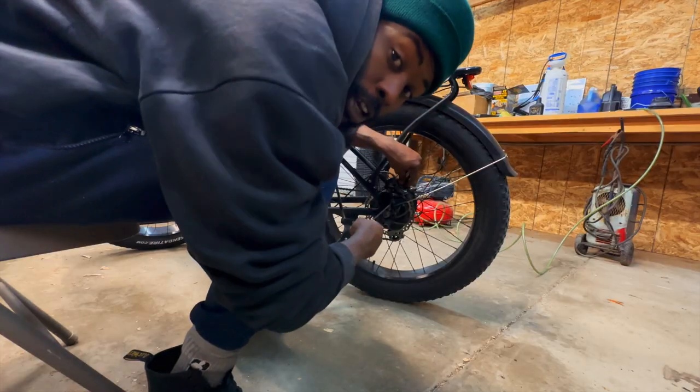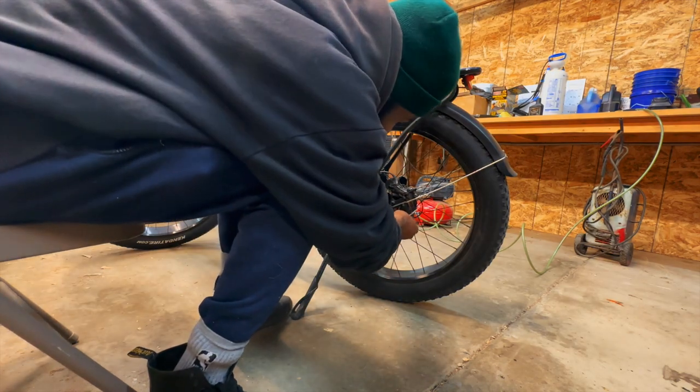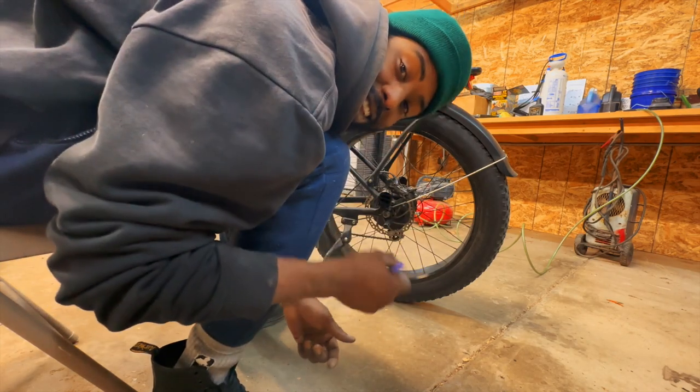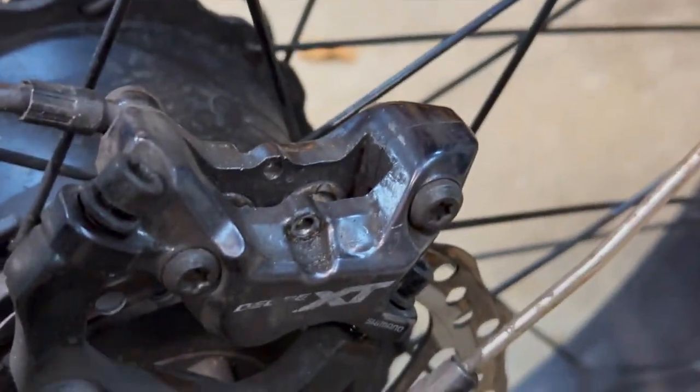I don't have any of my tools — everything is at the storage. I'm so lucky that Rihanna's dad was passing by today and he had all the keys in the truck, because if not there's nothing in the house. I just got to replace the pads.